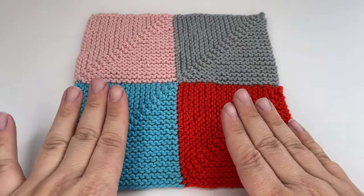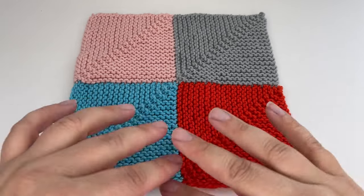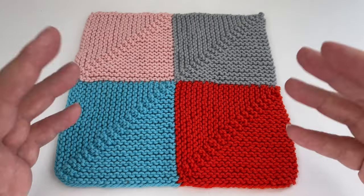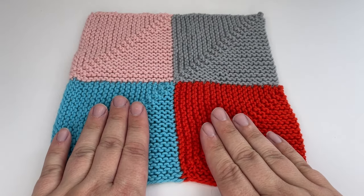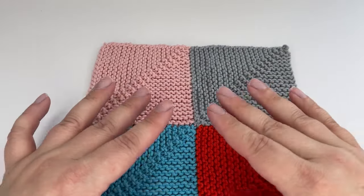Hi everyone, welcome back. Today I want to show you how to join your mitered squares as you go. This massively speeds up any mitered square project that you're making because you're actually joining the squares together as you're knitting them, and it saves you time in having to store squares everywhere and then sew them together afterwards. I also find that it gives you a nice firm join because you're actually knitting them together rather than just sewing them together afterwards.